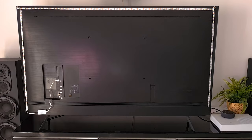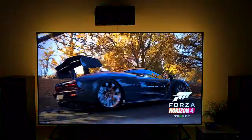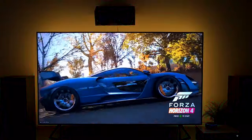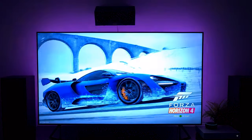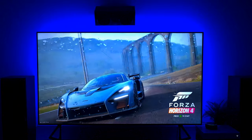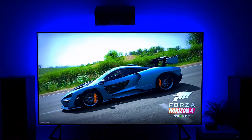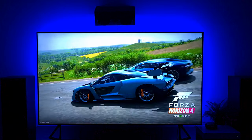Moving on to the second strip light — the lighting is gorgeous. The colors are vibrant and bright, and the colors chosen in the Smart Life app have accurate output. When music mode is activated, the light syncs beautifully with the beat of the music, which upgrades the entire media room experience when watching movies or playing games.